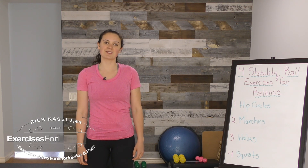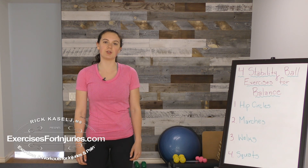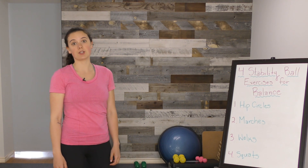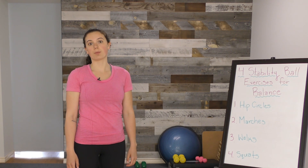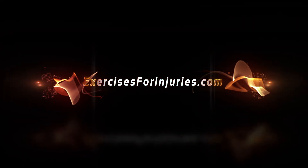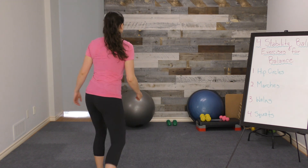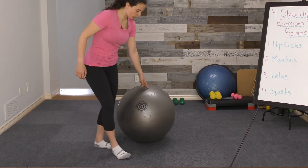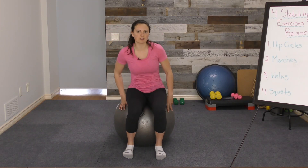Hey everybody, I'm Kaya with Exercises for Injuries. Welcome to another YouTube video. Today we're going to be talking about stability ball exercises that you can do at home to increase your balance. We're going to be going through four different things you can do on your stability ball. We're going to start a little bit easier and then move into some more difficult ones, and I'll give you an easier and a harder version of each exercise.